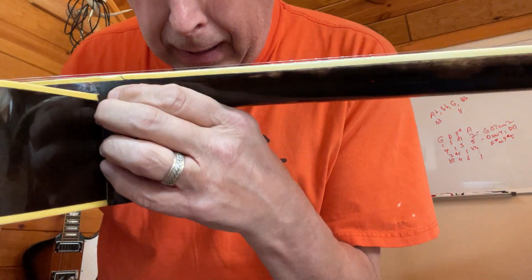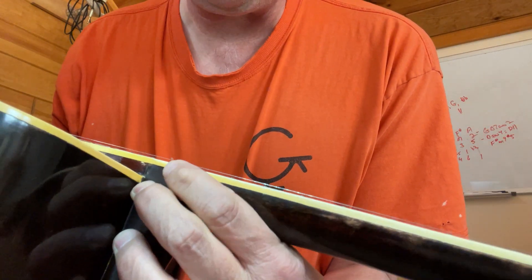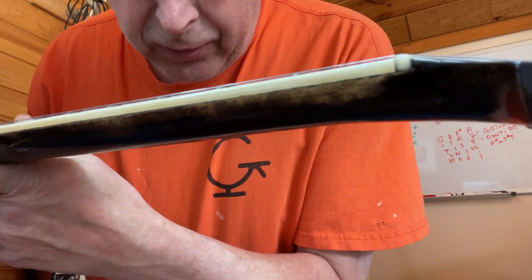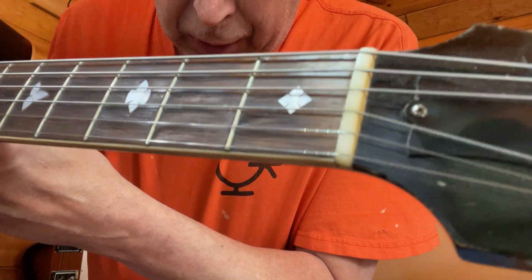Nice neck. A little finish crack there in the binding, but most of the binding looks pretty good. Truss rod works fine. Nut's in good shape.